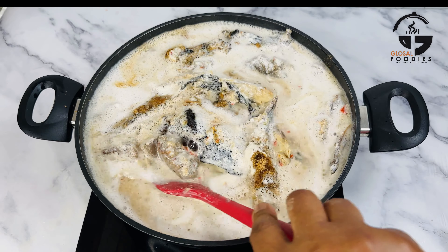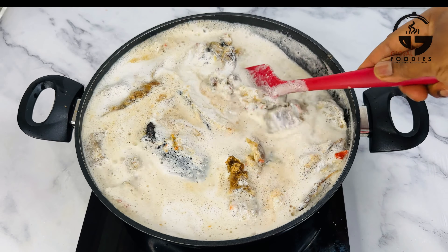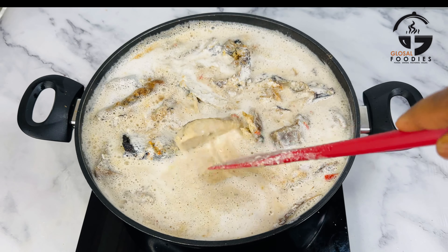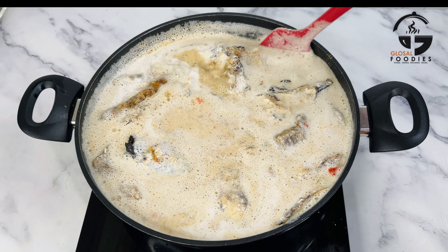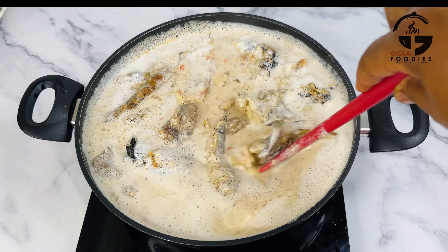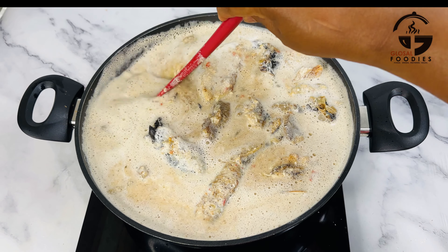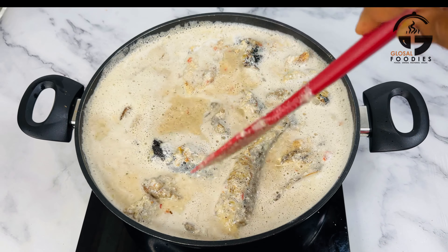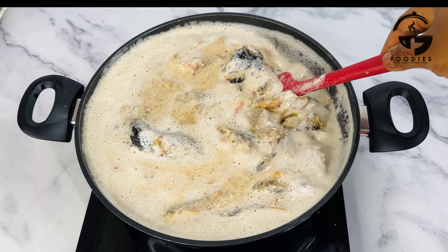Do not allow it to get burnt — keep stirring the egg gozi while on the heat until it is a little bit golden brown. Once it is a little bit golden brown, take it off the heat, pour it on a tray, and allow it to cool before grinding it with water. Now back to our soup — I'm stirring it well so that everything can combine.